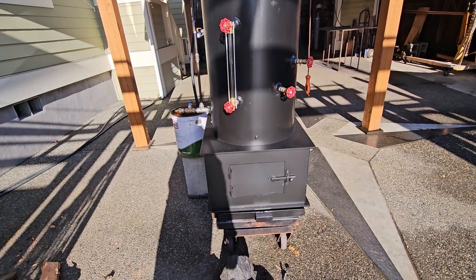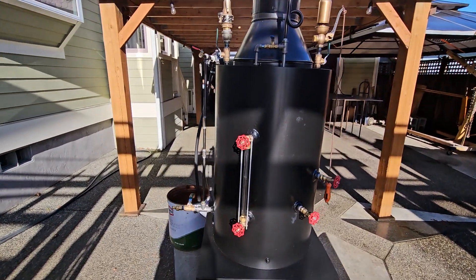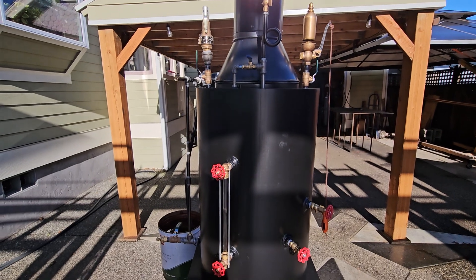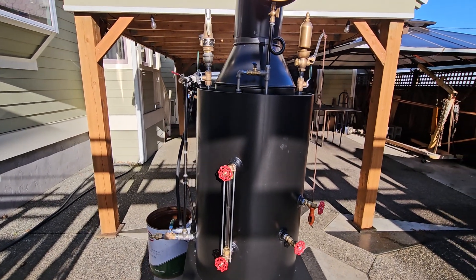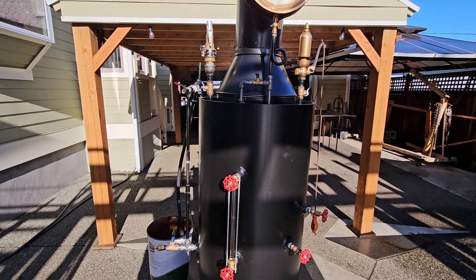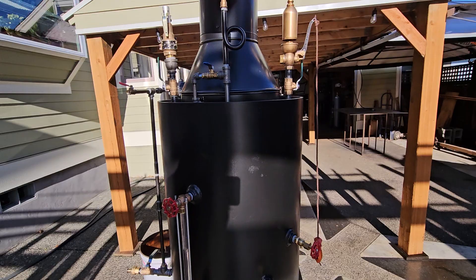This boiler has a 24-inch firebox. The boiler itself is 20-inch diameter by 32 inches tall and it's made of 3/8 steel. And it has 22 inch-and-a-half copper tubes rolled in.